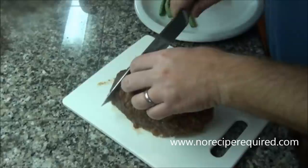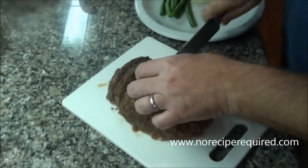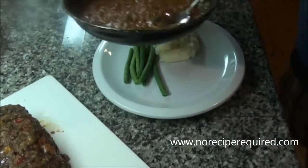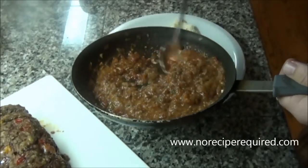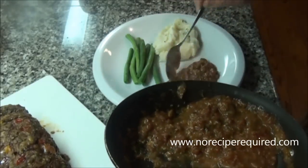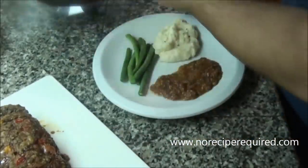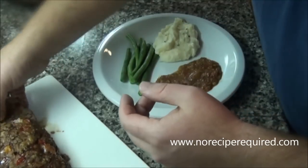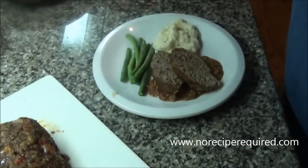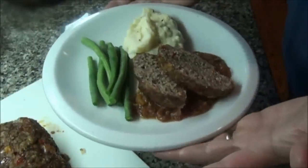We've got our meatloaf nicely rested. Cut off a couple of nice slices. And then because we're doing Italian meatloaf, I've got a little marinara sauce — I added any drippings that come out of the meatloaf as it cooks right into your marinara. That will be quite lovely. Lay our meatloaf down and there you've got the perfect Italian meatloaf. I'll see you next time on No Recipe Required.